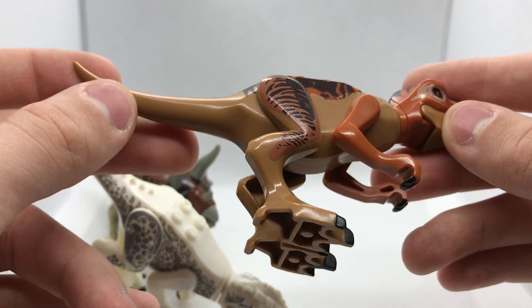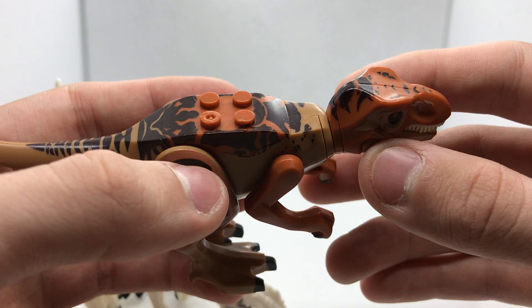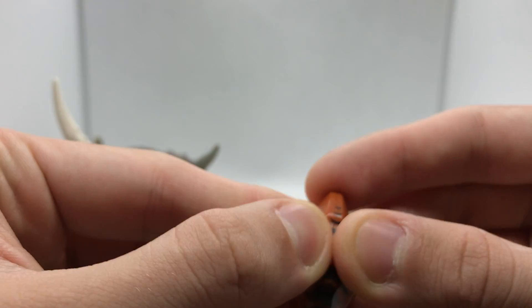The strange thing about this is that there's a light brown colour going through most of it, but then there's a reddish brown on the head, on the arms, and on the back — which, again, can be taken off if you try. I think this head also splits in half.